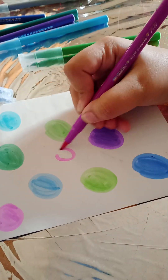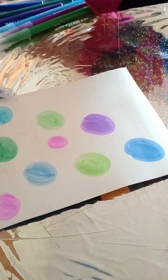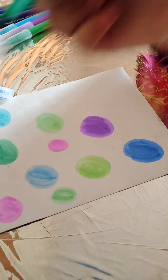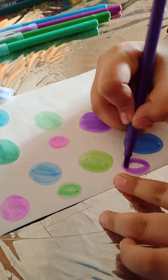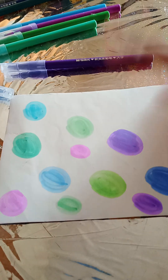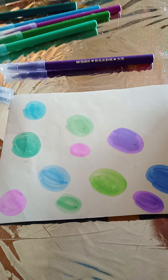Once again this purple, then this green, once again this purple, and this purple again. Okay, don't leave any space — if you leave a space it's super annoying.